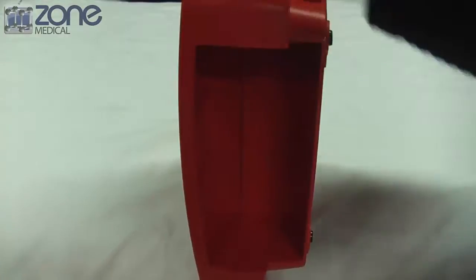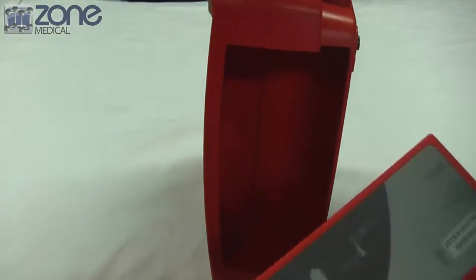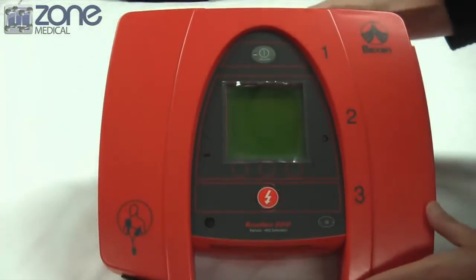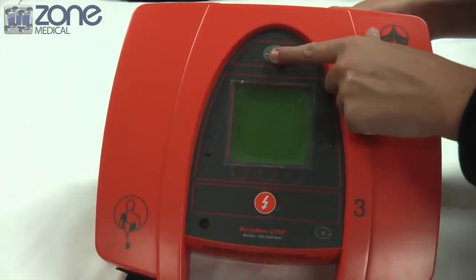First you will need to insert the battery into the battery compartment like this, and the device is ready for use. It delivers 200 joules of energy and comes with a lithium battery with more than 300 discharges of capacity.